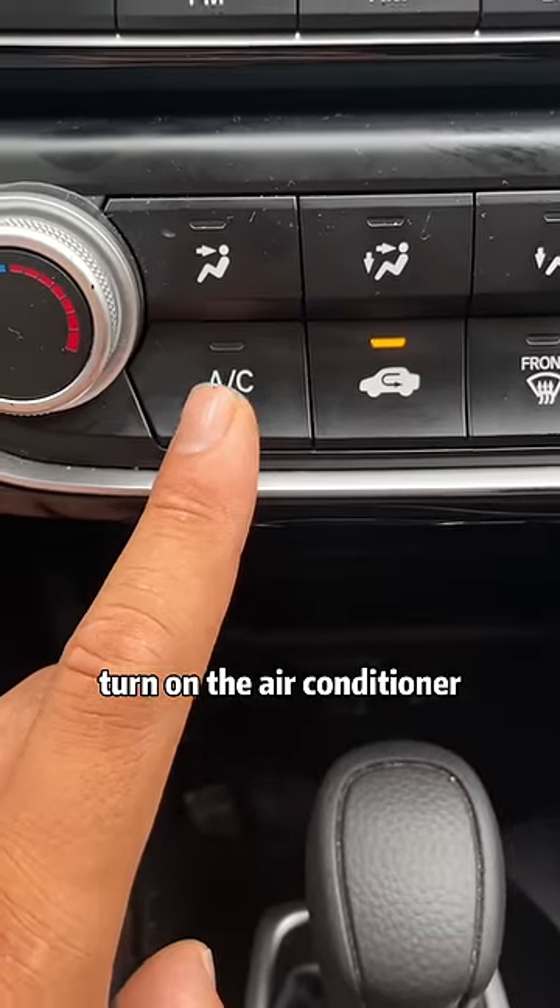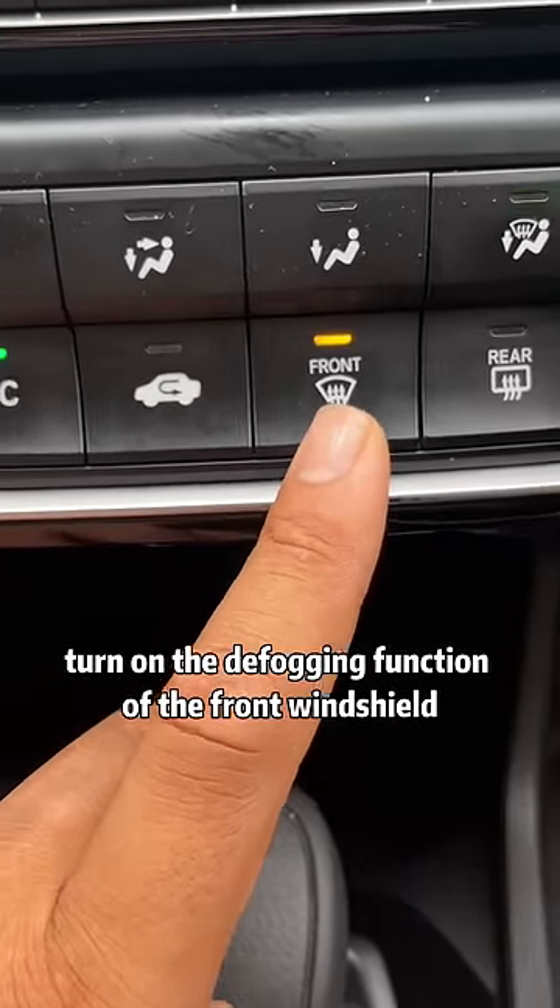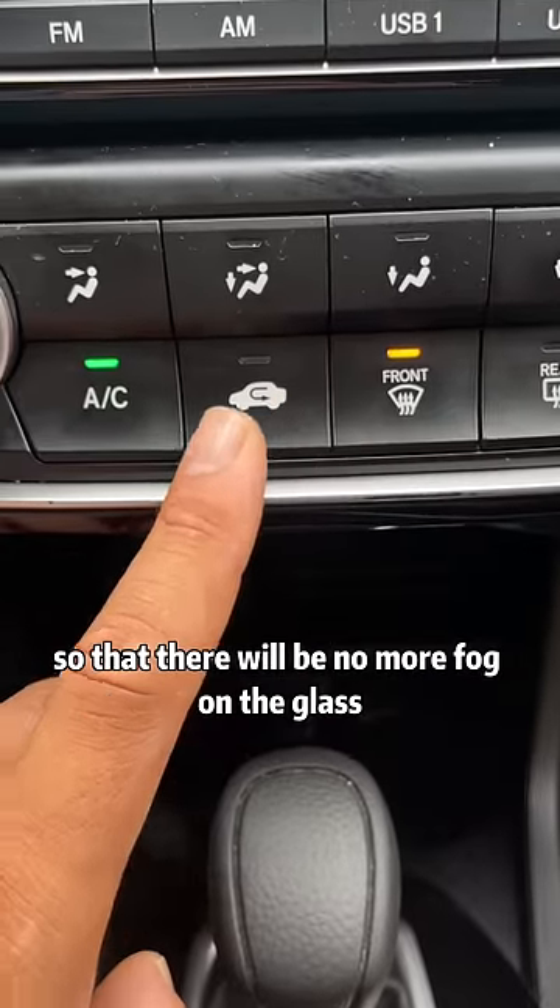Third, on rainy days, turn on the air conditioner, turn on the suction, turn on the outer circulation, and at the same time turn on the defogging function of the front windshield so that there will be no more fog on the glass.